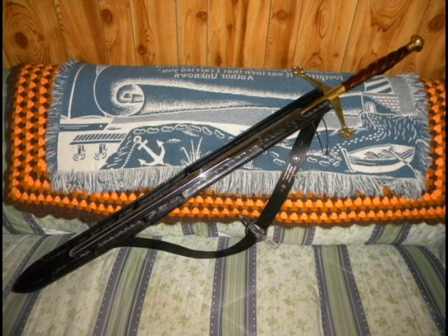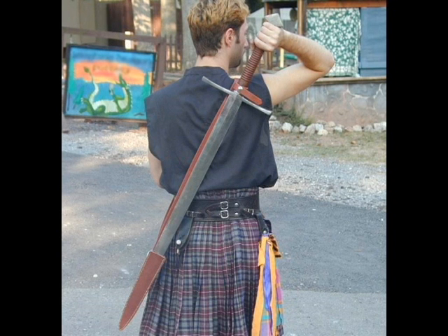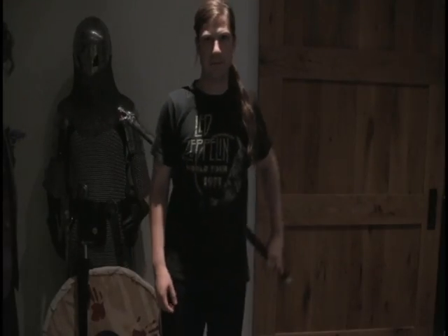Claymores also have a quick release system. You can see the strap there near the crossguard. It can be a snap, or more commonly, a couple of strings of leather just tied together. And while rushing into battle, you just pull the string, and then you can swing the sword out.